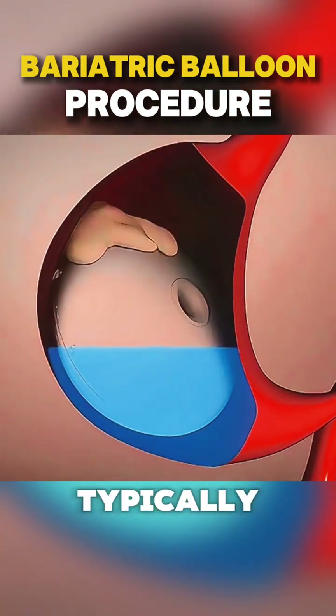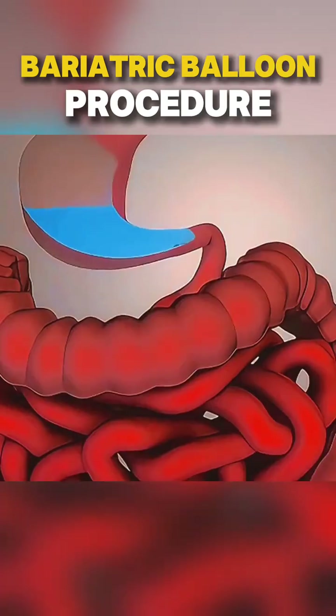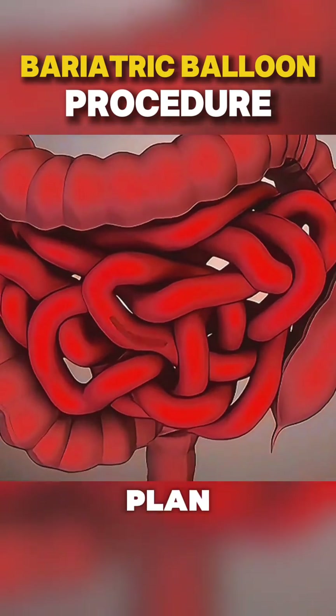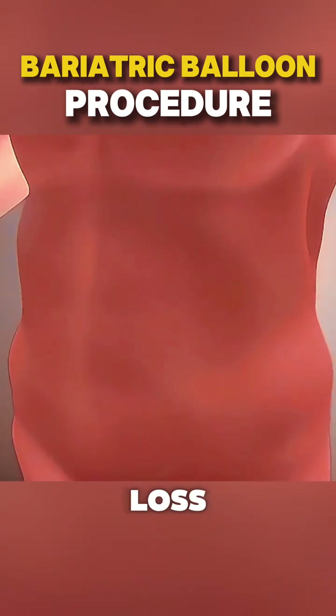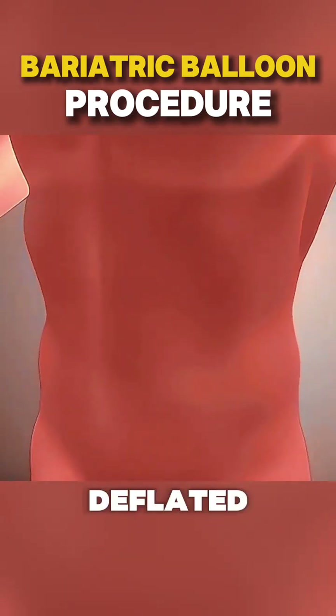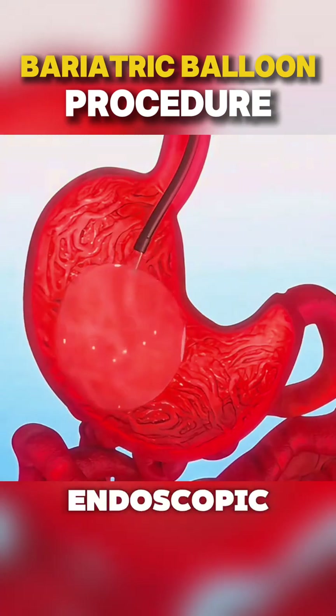The balloon is typically left in place for six months, and during this time, patients are encouraged to follow a healthy eating plan and exercise regimen to maximize weight loss results. After the balloon has served its purpose, it is deflated and removed through the same endoscopic procedure.